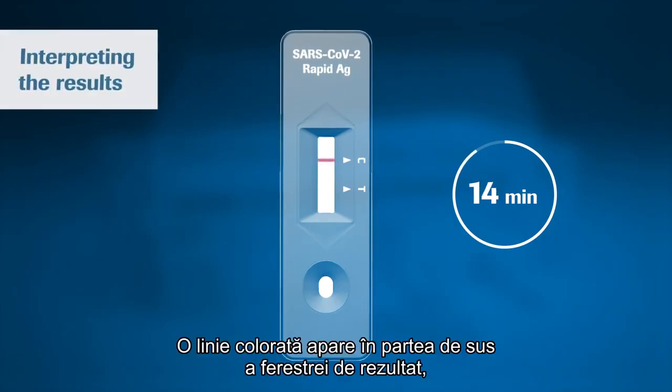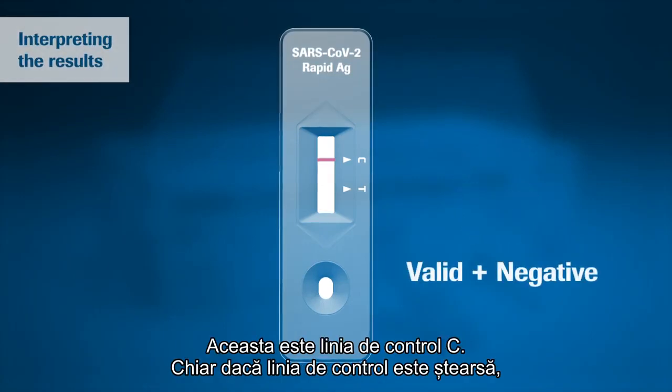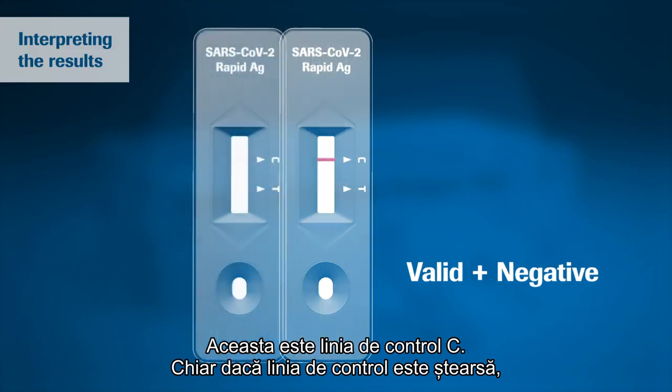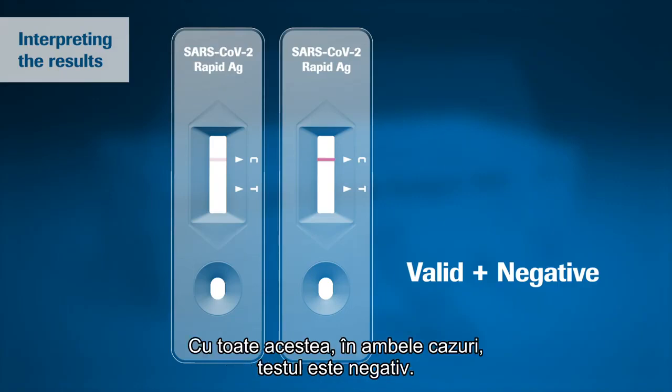A colored line appears in the top section of the result window to show that the test is working properly. This is the control line C. Even if the control line is faint, the test should be considered to have been performed properly. However, in both cases the test is negative.